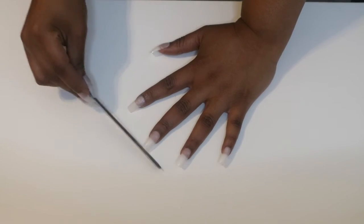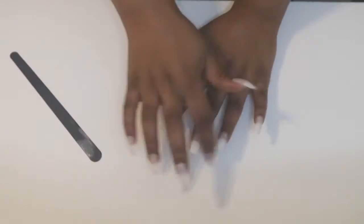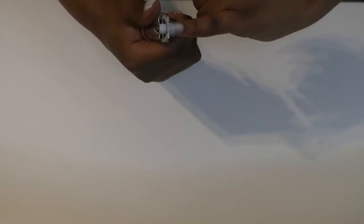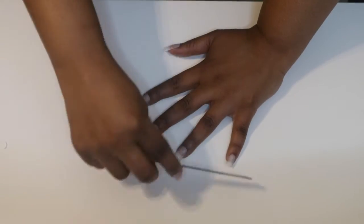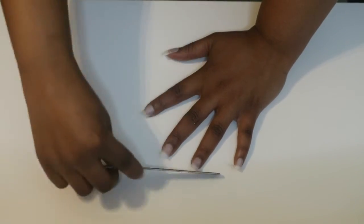If they are the correct size, just file them to smooth them out. For me, this isn't the correct size — I want them a bit shorter — so I'm going to use a nail cutter to cut down my nails, then get a nail file and shape and smooth them up.